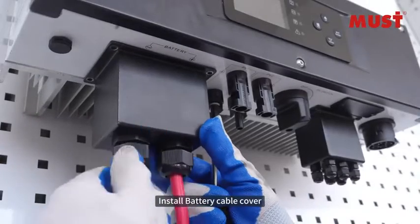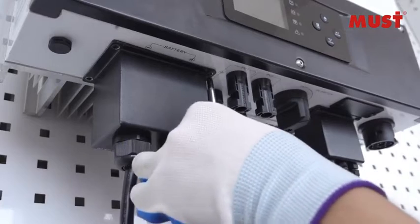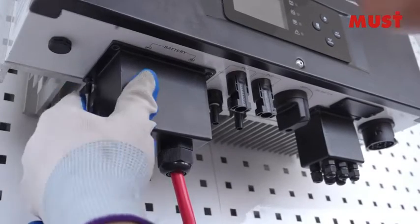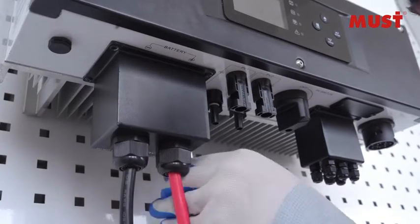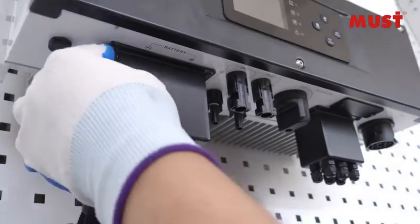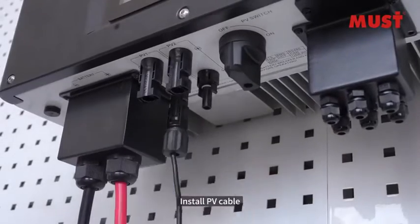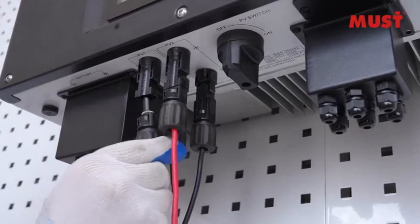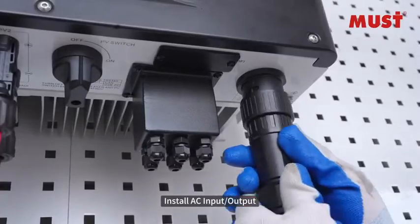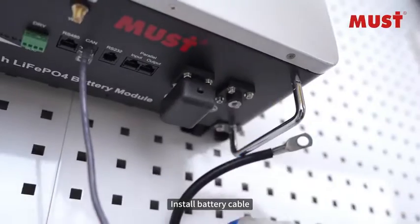Install the battery cable cover to protect the connections. Next, install the PV cable, followed by the AC input and output wiring. The full wiring display is shown, then the battery cable is installed and confirmed.